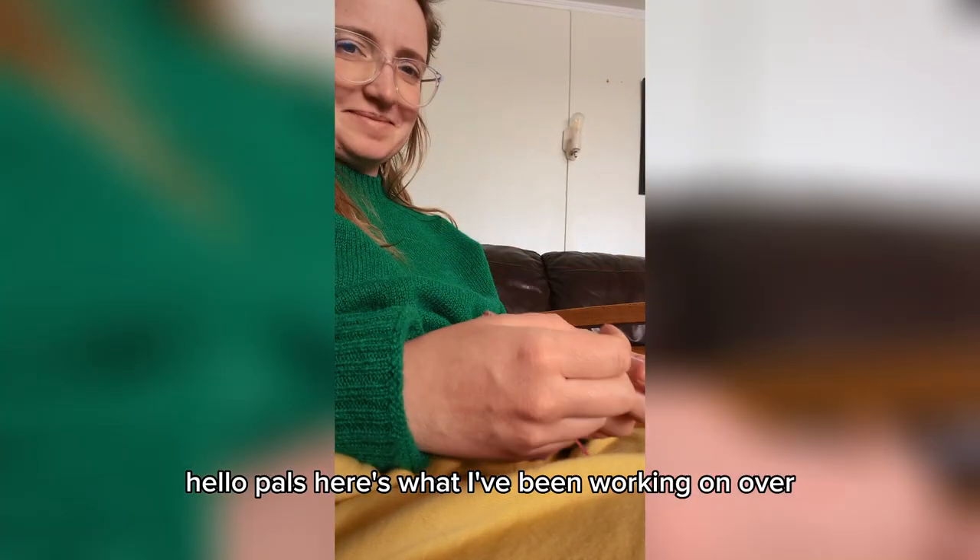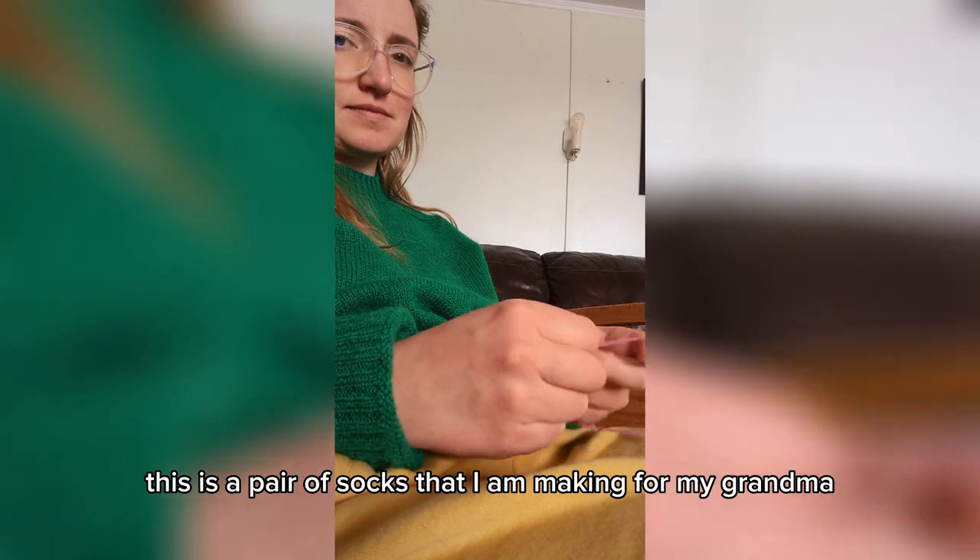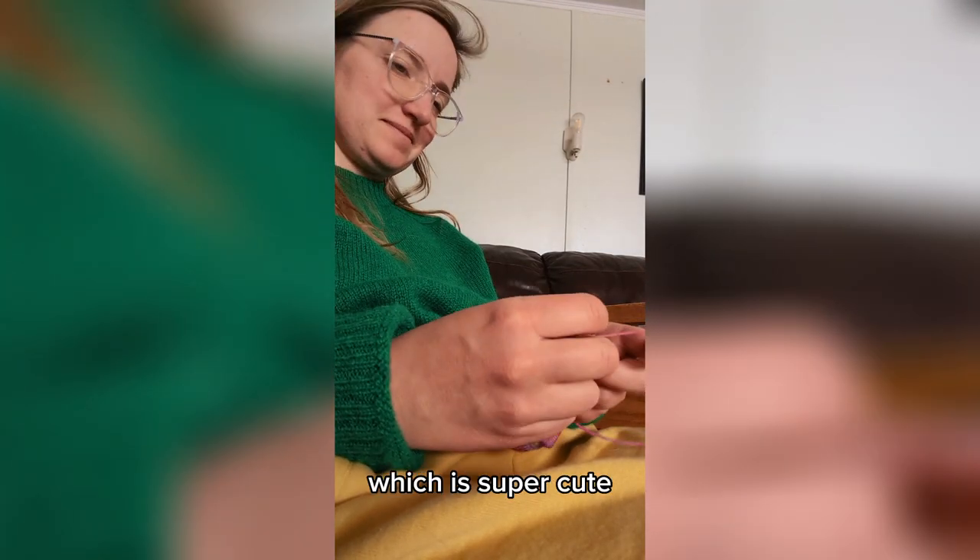Hello, pals. Here's what I've been working on over the weekend. This is a pair of socks that I am making for my grandma, which is super cute.